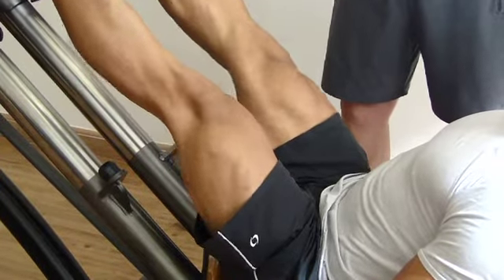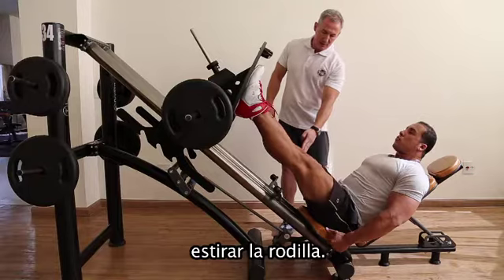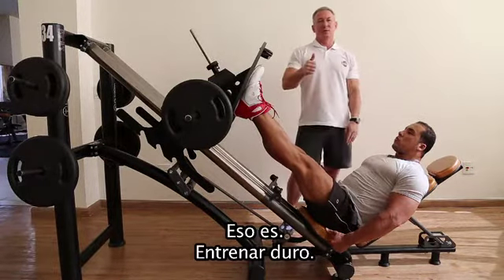One more repetition — come back to the position, extending the knee, and that's it. Train hard, be your body.